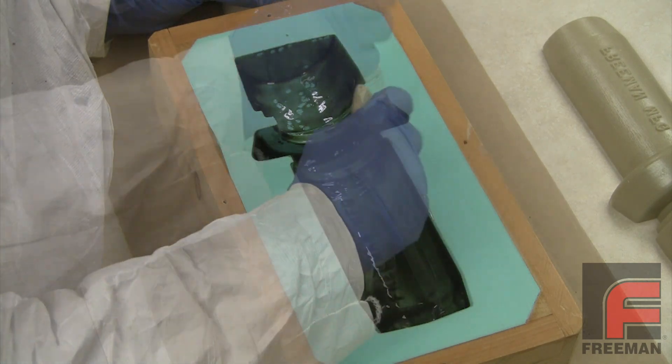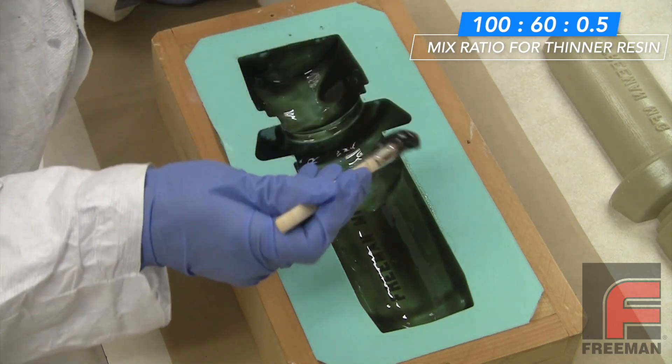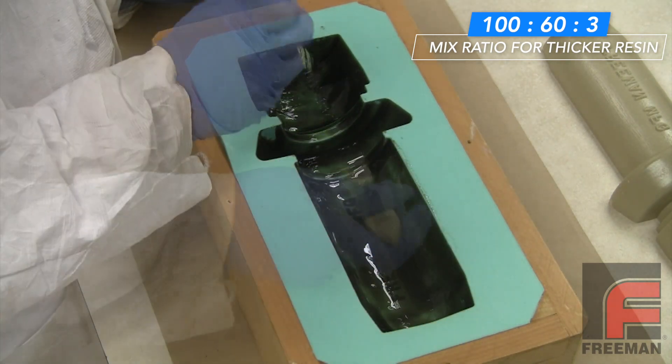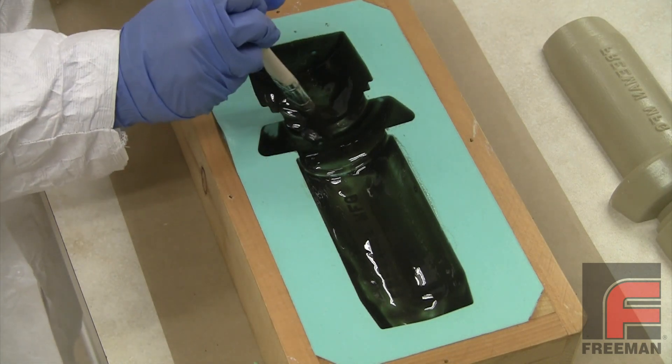Now if we want a thinner surface coat, perhaps to pick up finer details in an intricate pattern, we could use less of the additive. And if we want a thicker surface coat, we simply add more of the additive to thicken the resin. And of course we can do both, where we apply a thicker layer behind a partially cured thin layer.